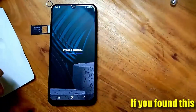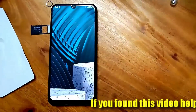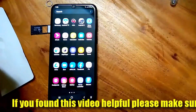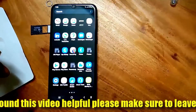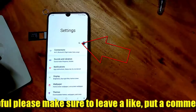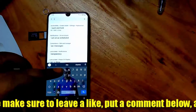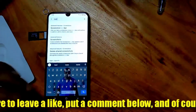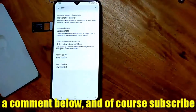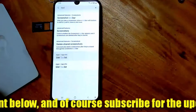Unlock your phone, go to Settings, and search for the SIM Toolkit. You can also find this one in your app manager. Open the toolkit of the SIM card which is not detected by your phone.